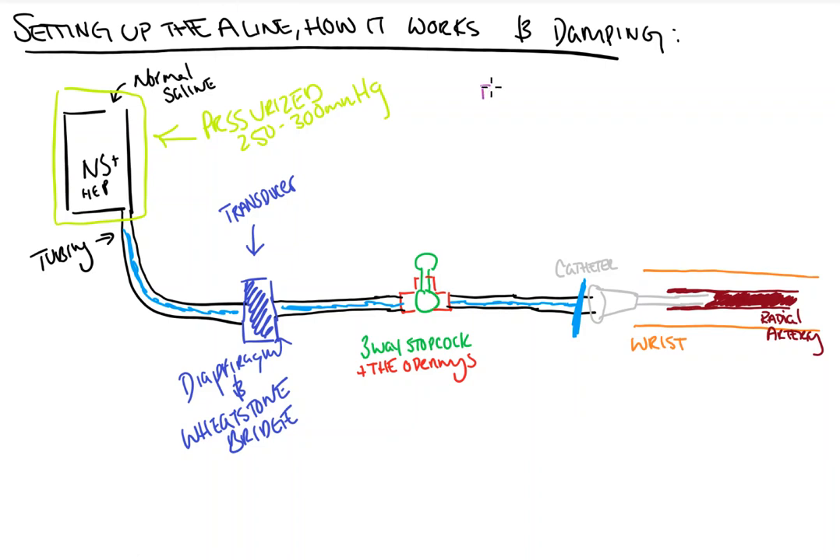Now the next thing we need to do, before hooking up to a patient, is we need to zero the system. To zero the system, we're going to turn this three-way stopcock so that instead of facing up that way, it's facing this way, closing off the line to the patient, making it so that the transducer is now open to the air at 760 millimeters of mercury.